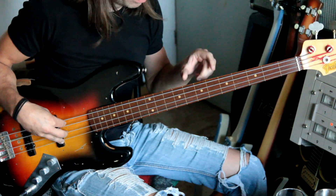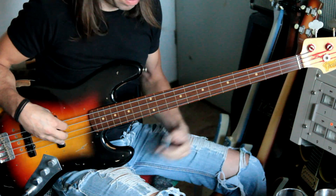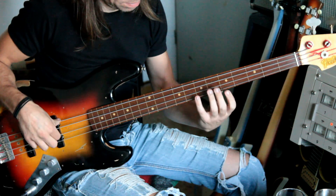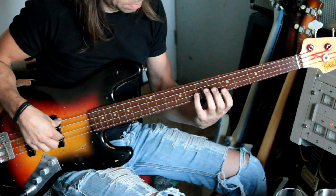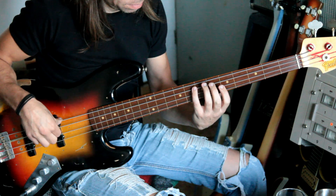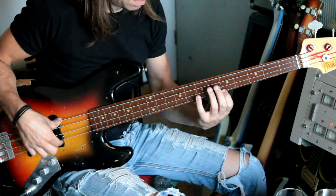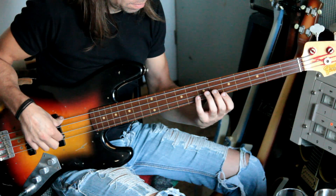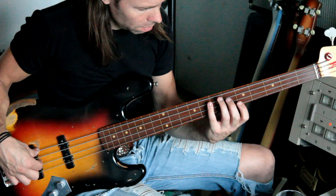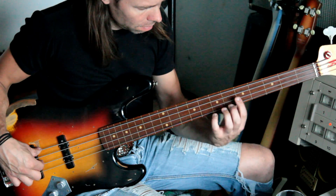It's on this place where you play the thing. The harmonic above is — play it again. Here you go.